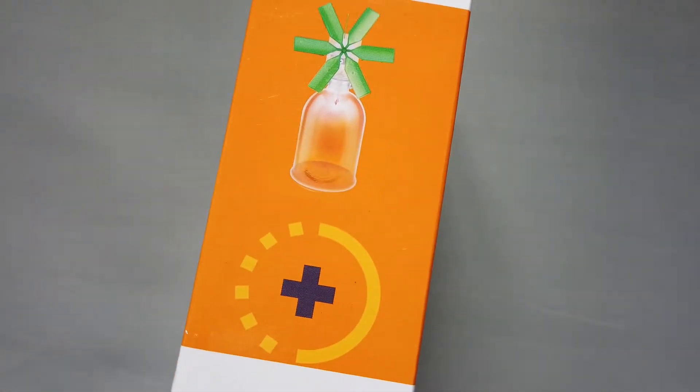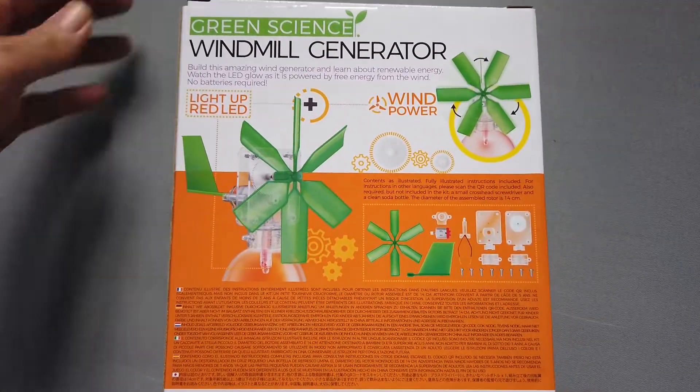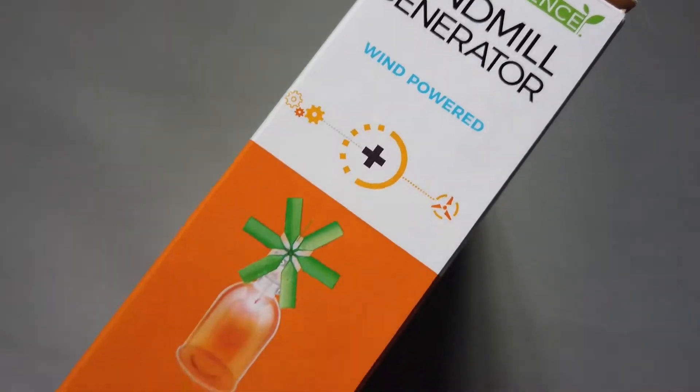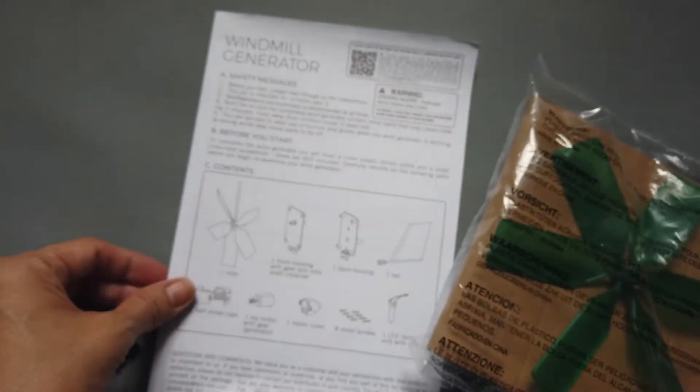Adult assistance and supervision is recommended at all times. Both the kit and the completed windmill generator contain small parts that may cause choking if misused. Keep away from children under 3 years old.